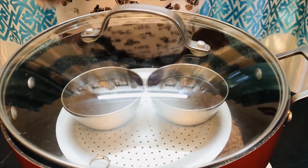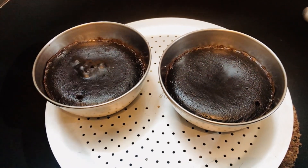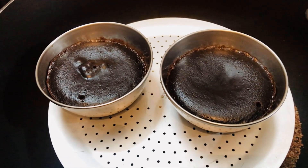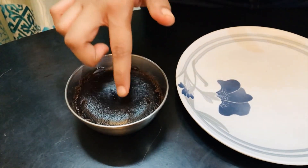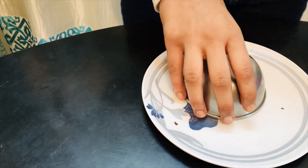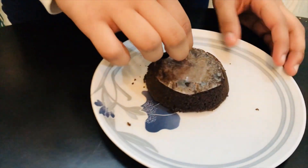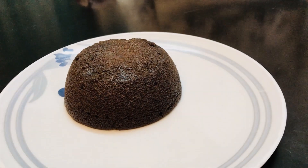If not done, bake for a few more minutes. Our chocolate cakes are ready after around 20 minutes. Take them out, loosen the sides with a knife, and flip them out — they come out easily. Remove the butter paper from the top. Now it's cutting time!